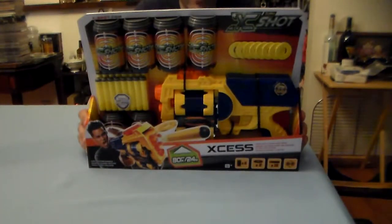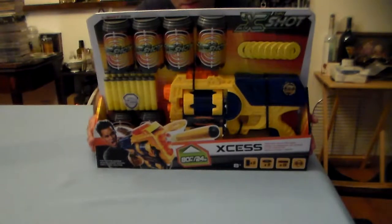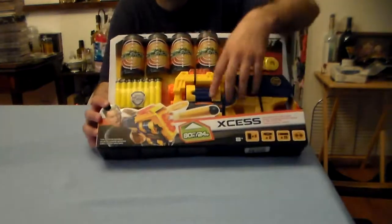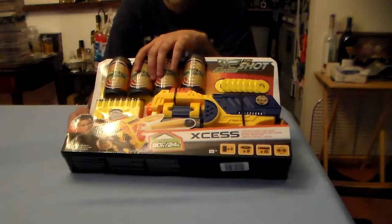Hey there guys and gals, and welcome to an unboxing review of the Zuru X-Shot Excess, because it's got two rotating barrels. We're going to pop this sucker open and check it out.